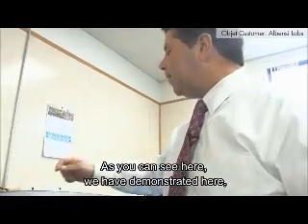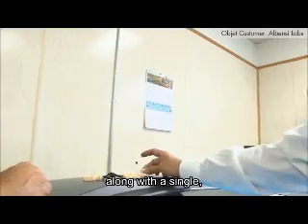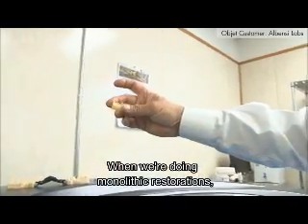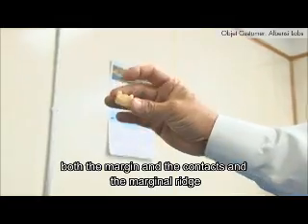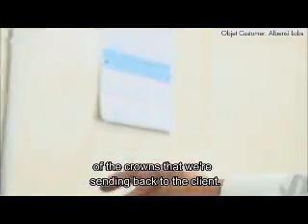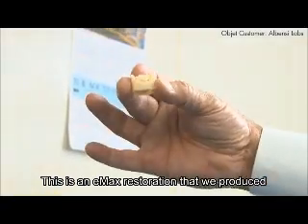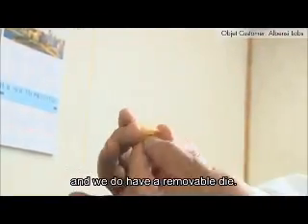As you can see here, we have demonstrated a fully articulated quadrant model that we produced, along with just a single — what we call a POM, peace of mind. When we're doing monolithic restorations, we like the idea that we can send something back to verify both the margin and the contacts and the marginal ridge of the crowns that we're sending back to the client. This demonstrates how the restoration — this is an Emax restoration we produced — and we do have a removable die.